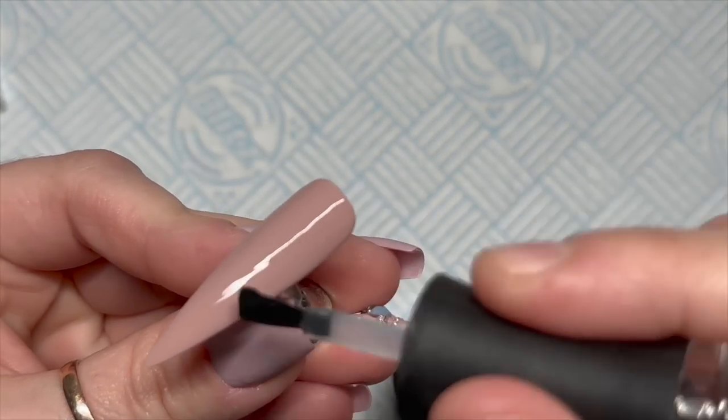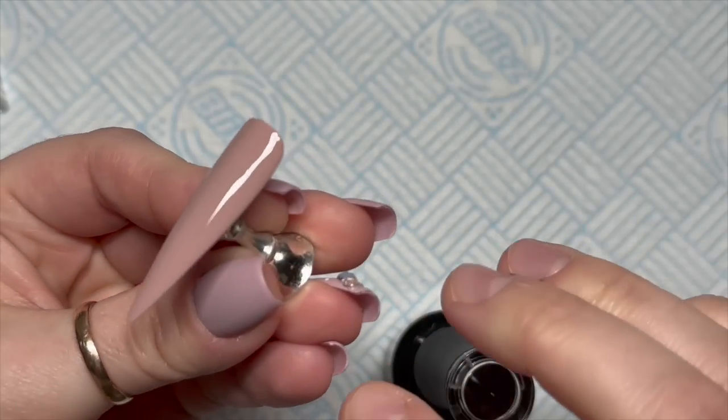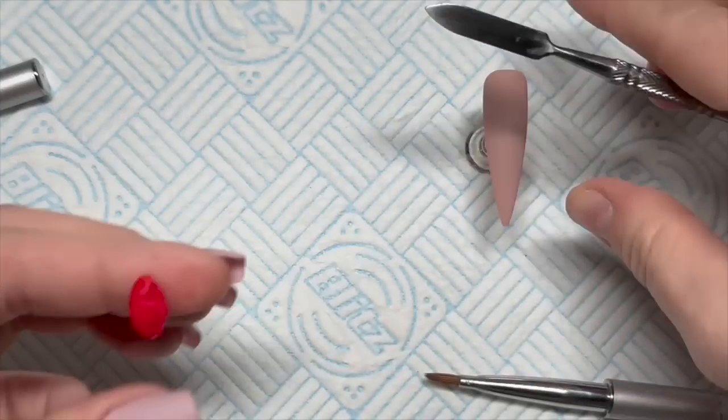I personally would get it from Amazon because I don't use it a lot, so I'd probably just buy the cheap stuff. Right — two coats of gel polish color, and then I've gone over the top with the velvet matte top coat.